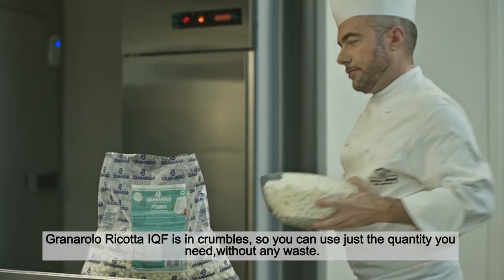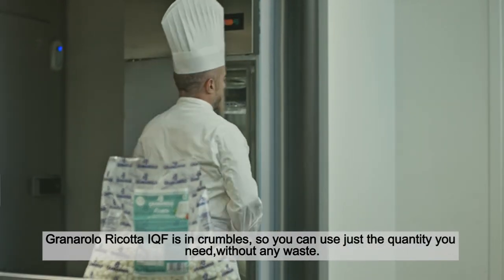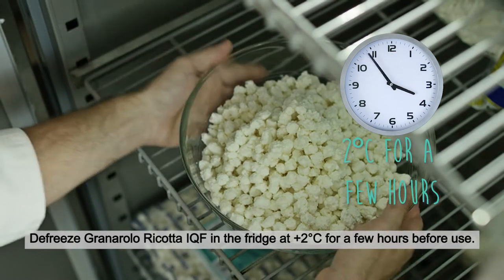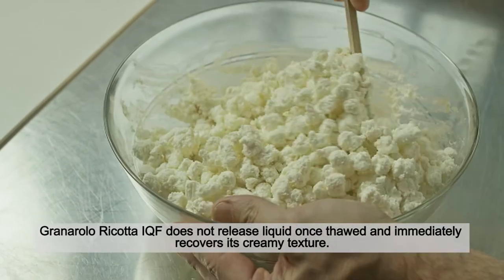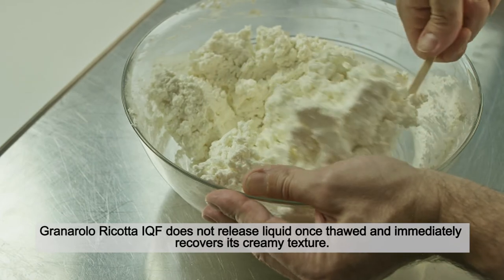Granarolo ricotta IQF comes in crumbles, so you can use just the quantity you need without any waste. Defrost Granarolo ricotta IQF in the fridge at 2 degrees centigrade for a few hours before use. It does not release liquid once thawed and immediately recovers its creamy texture.